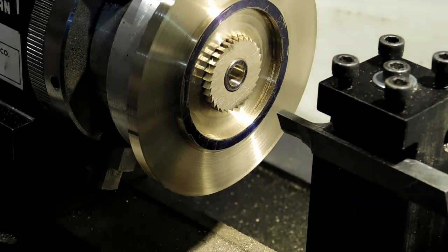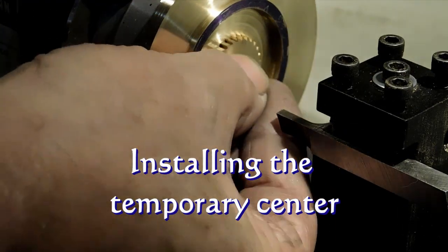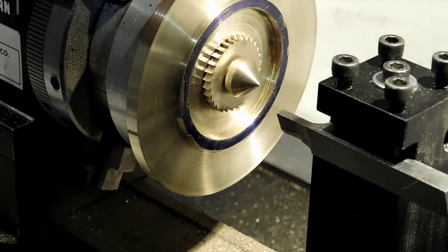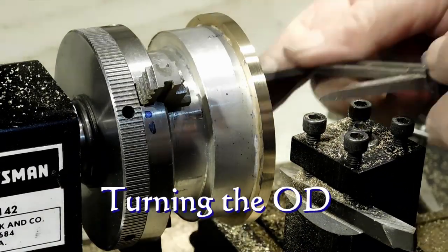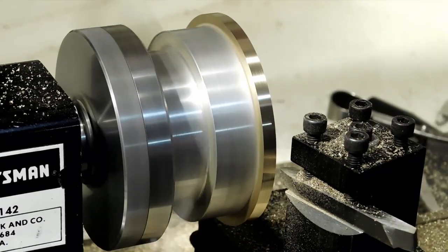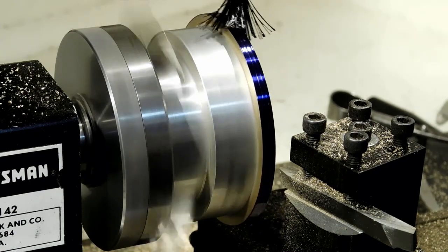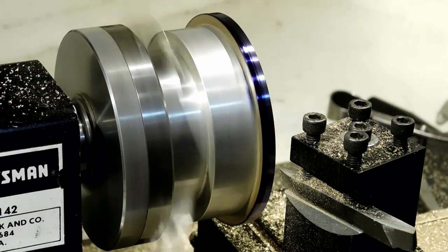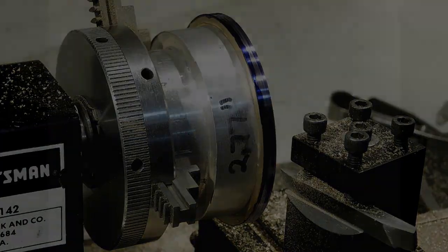Now we'll put the ratchet wheel in there to see how it fits, and we're putting in a temporary center so that when we start cutting teeth we can line up our cutter correctly. Now we're coming down to our OD to make sure we have the right size. Before we cut the teeth we want to put a little Dykem on there so we can see the island between the teeth and check our tool depth as we go.